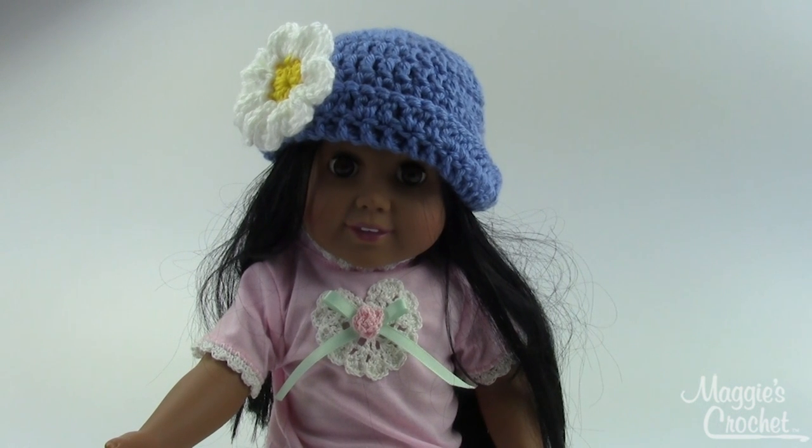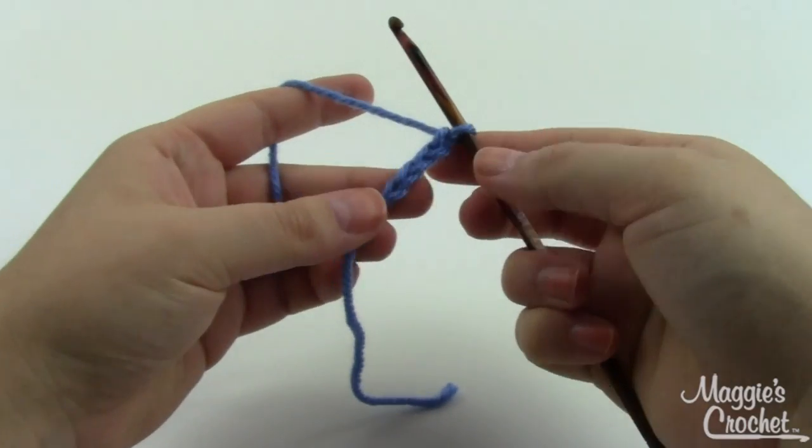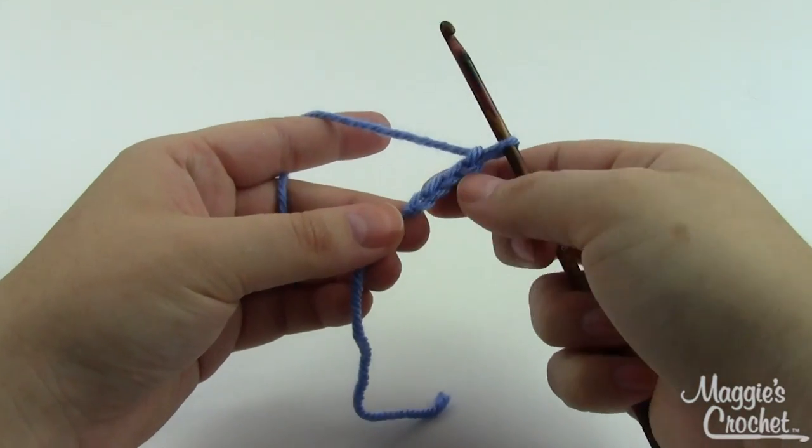Hey guys, it's Christina from maggiescrochet.com and today I'm going to show you how to make this daisy hat for an 18-inch doll. This is an easy skill pattern that will fit pretty much any 18-inch doll. It uses worsted weight yarn and a size G6 hook. We'll make the hat and then make the flower separately and sew it on. Let's get started — pick the main color of your hat. I'm using this nice blue.